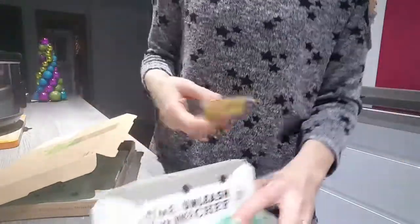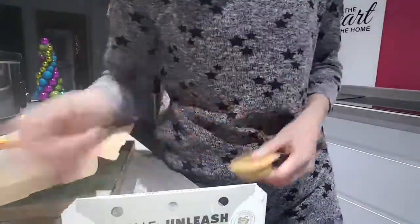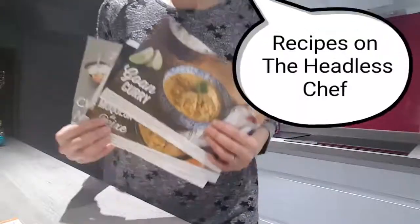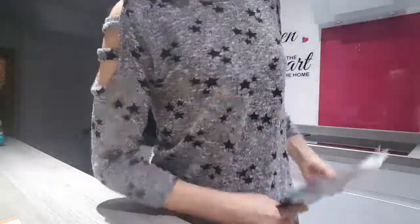I'll probably try this and buy it again. Make sure you have a look on the Headless Chef channel because you will find those recipes there — all the video recipes and the ingredients as well. And remember to subscribe.